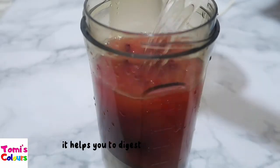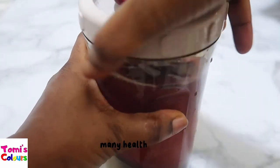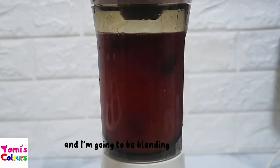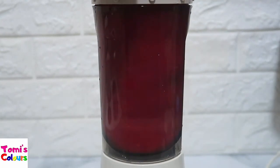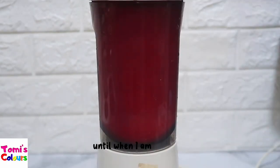It helps you digest your food properly and helps for many health reasons. I've added a little bit of water and I'm going to blend this for about two to three minutes until it is well blended and I'm satisfied with the consistency.